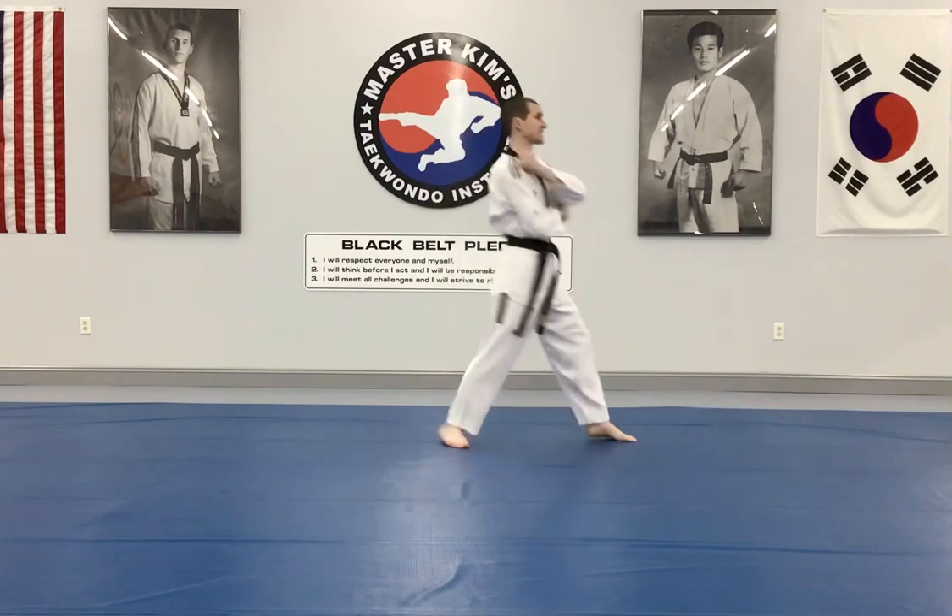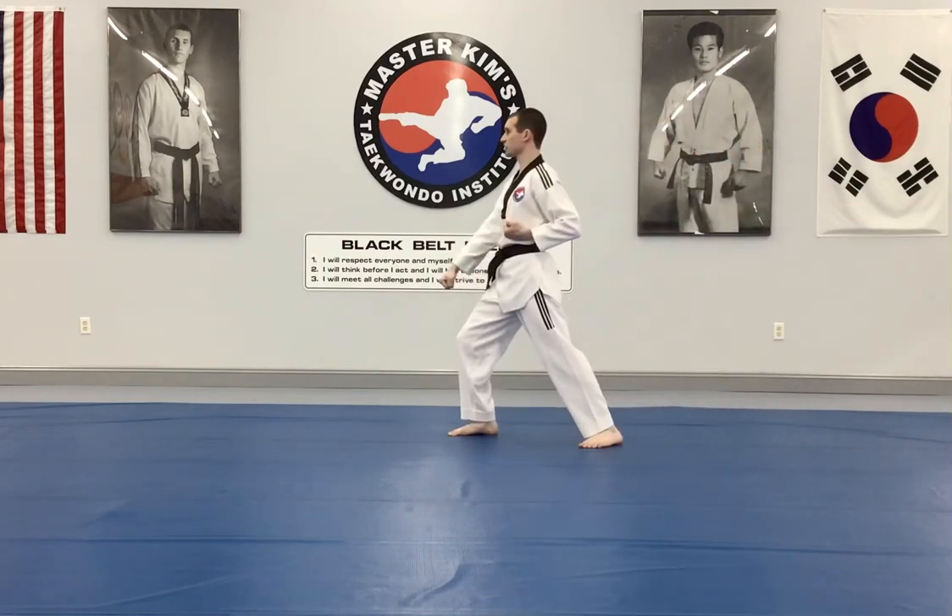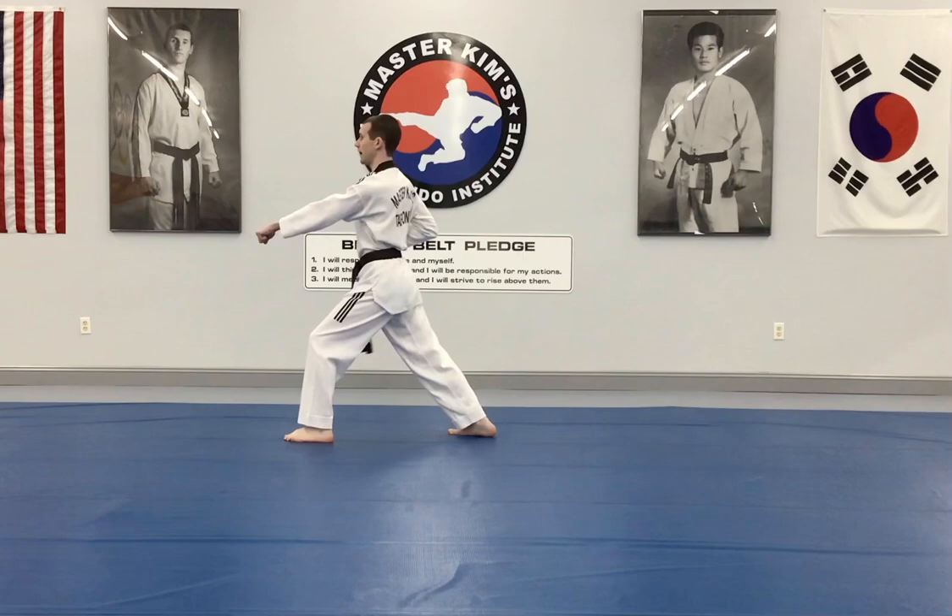First motion to the side is down block and front stance, body punch front stance. 180 turn, same thing: down block and punch.